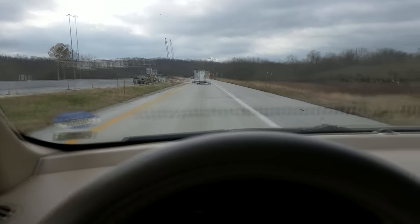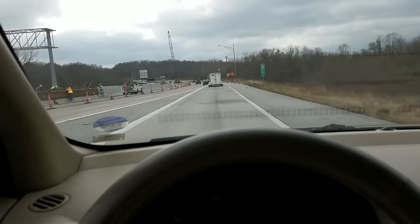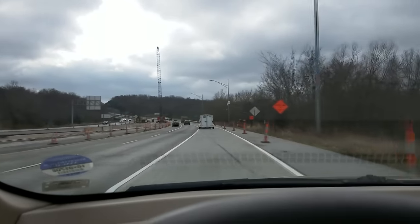And here we are, we are headed home — we have got the Oculus Touch in tow. The Eagle has landed, so let's go home and get this baby set up.